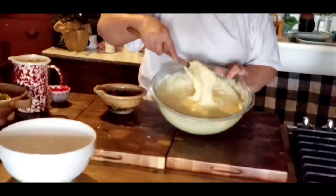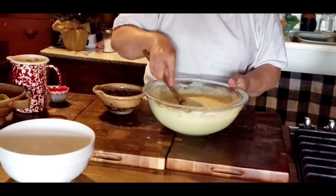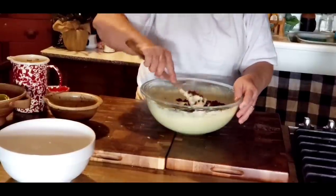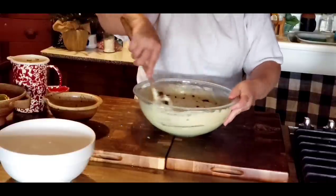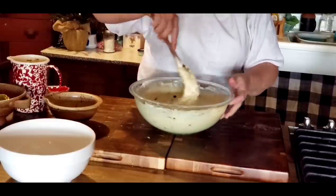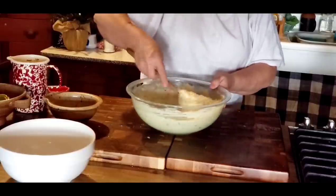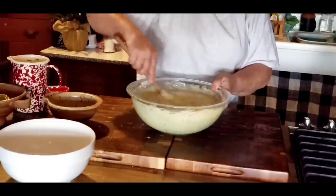My batter looks a little bit lumpy, which is okay. I'm going to take my cup and a half of cranberries and just fold that in. Then I'm going to put my batter in the refrigerator for just about an hour, and then we'll make our whoopie pies.